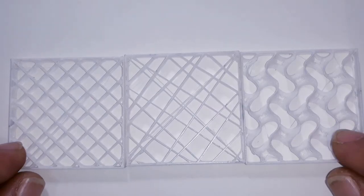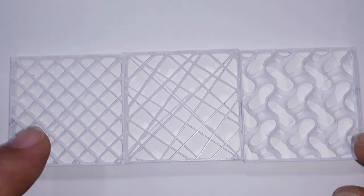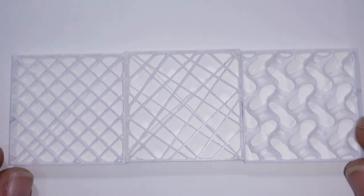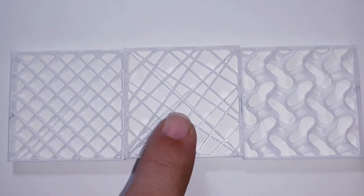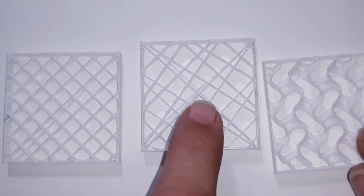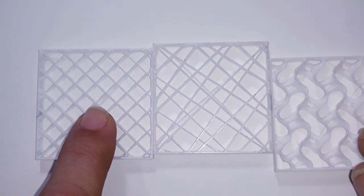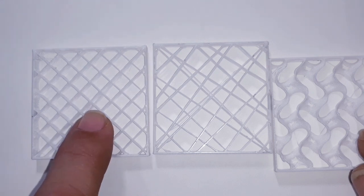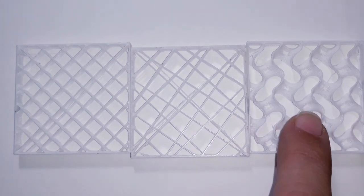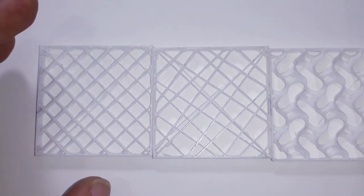Here are some tips about how to print infill fast and strong. These are the three infill types found in Cura and PrusaSlicer that print the fastest. The fastest to print is Zigzag, which you can only find in Cura — not PrusaSlicer. The second fastest is Lines in Cura or Rectilinear in PrusaSlicer. The slowest of the three is gyroid, found in both slicers. All three print really fast.